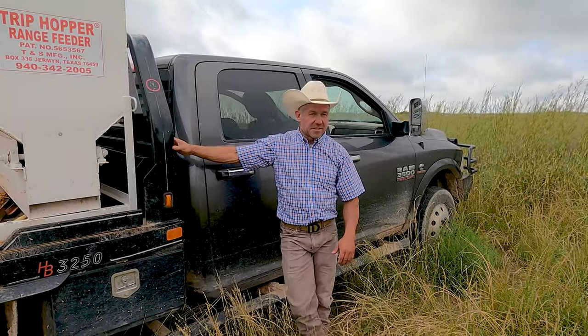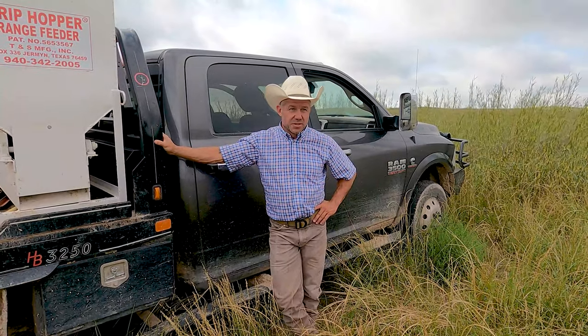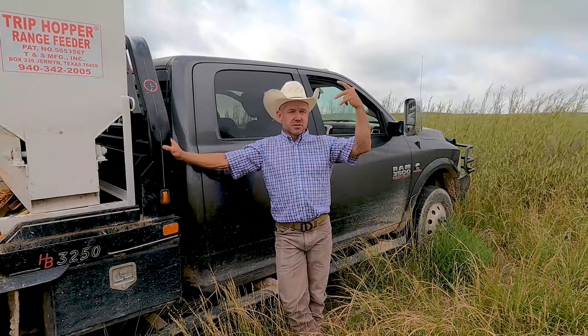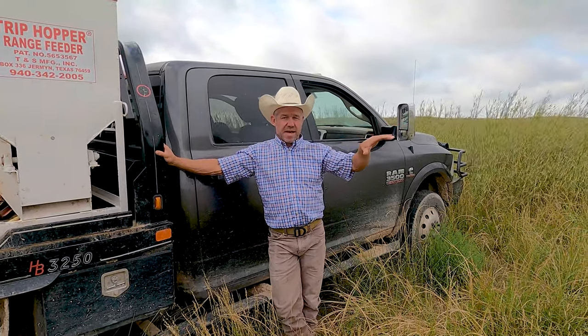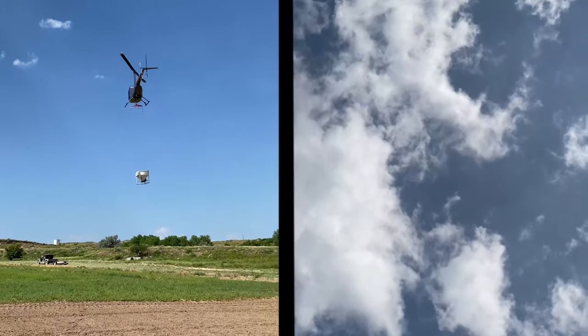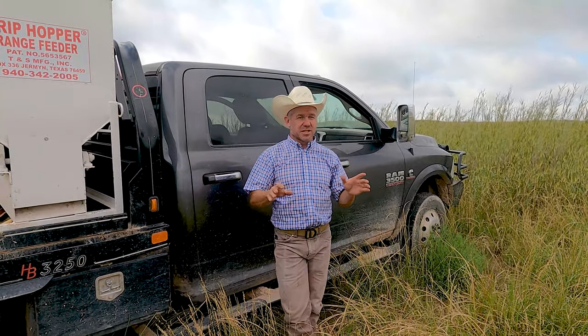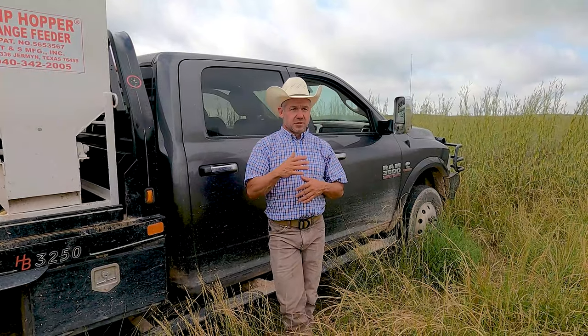Welcome to the Mendota Ranch. I was out here on horseback today looking through this pasture, called the Mendota Pasture, just south of headquarters. I've spread Spike — if you've seen my other videos, I do a lot of Spike spreading — mainly for invasive species control, but I spread it on areas to kill invasive species like sagebrush and skunk brush.